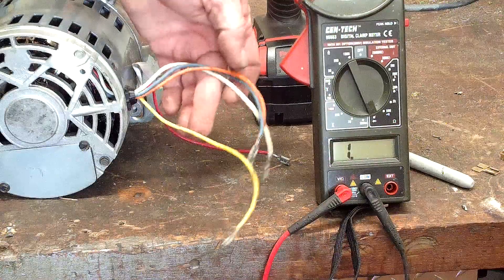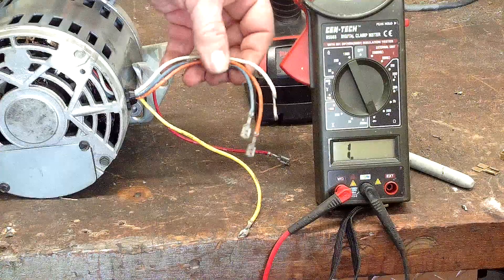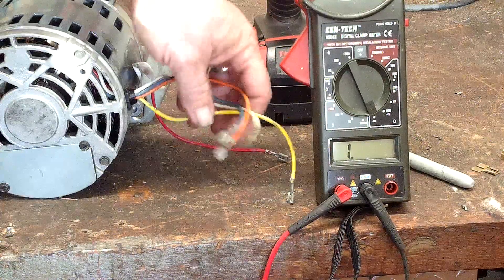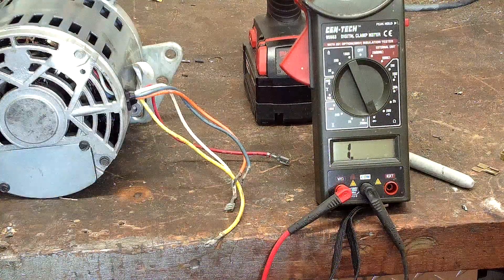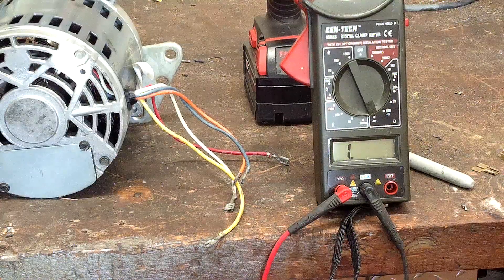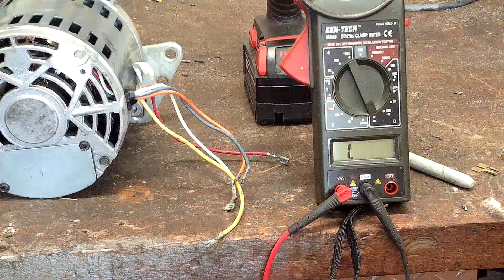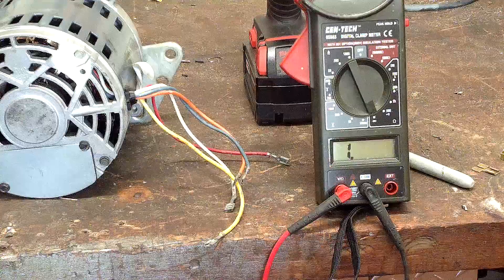We've got wires that are labeled for us: T1, T2, T3, T4, and T5. This particular one doesn't have a start capacitor internal — it uses an external start capacitor, and it uses a SYNPAC switch that tells the capacitor when to start and when to stop and all that.